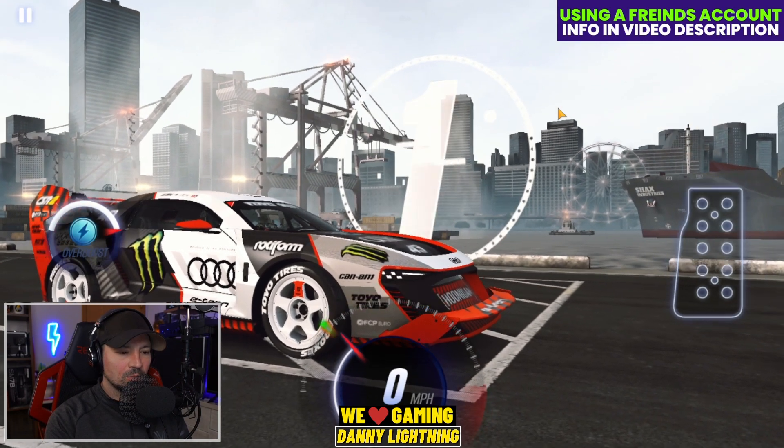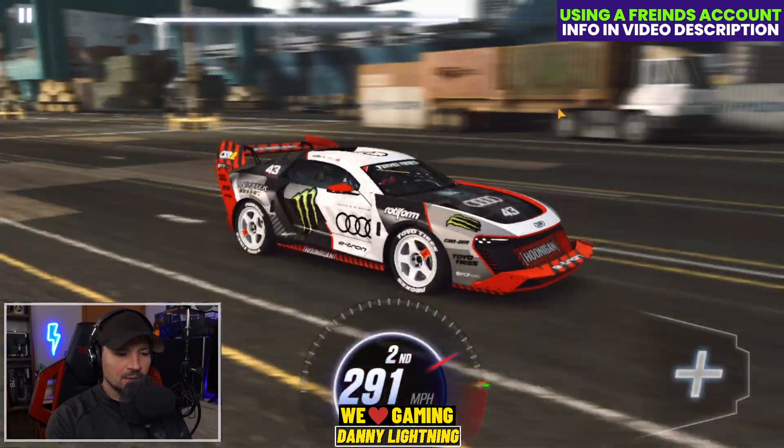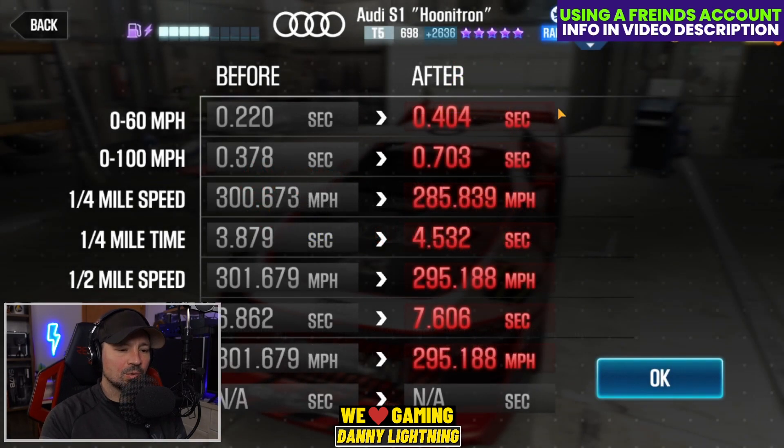3, 2, 1, go — nitrous. Shift in second, and I'm telling you it's really hard to get the hang of driving this car. You've got to get the launch just right — you do want to see that needle drop. Then we got a 7.606. You want to hit the nitrous as soon as the car launches and try to get that shift into third right before the red line, but it's a very strange car to drive.